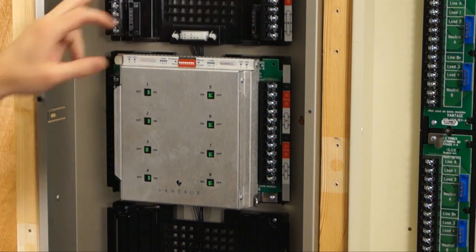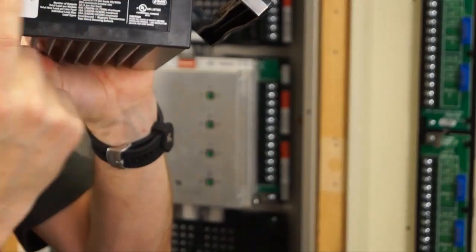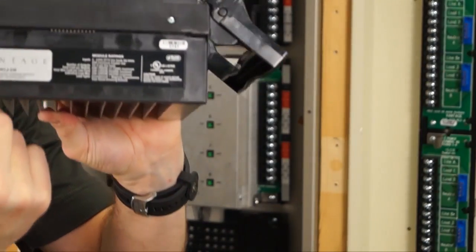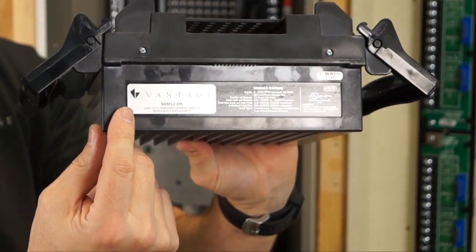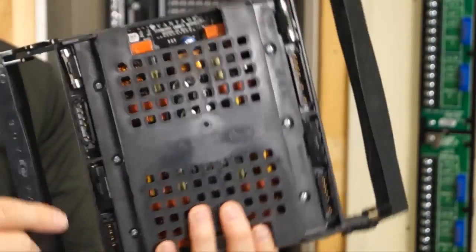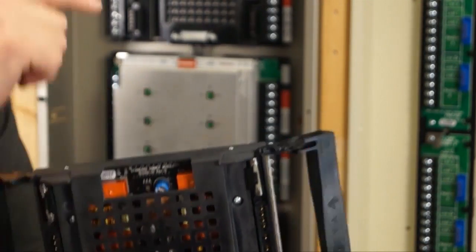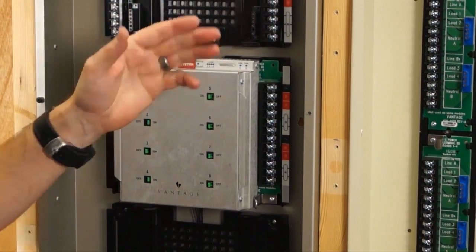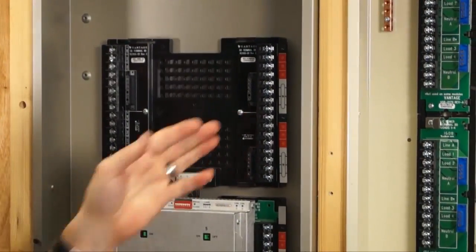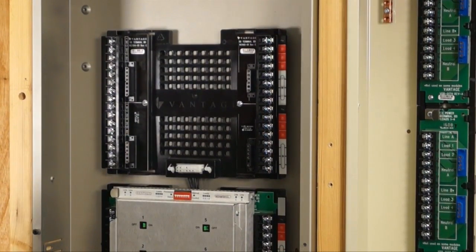The black terminal boards are for the standard dimming module. If you look on top of the standard dimming module, the label is black and silver. Inside the enclosure, the terminal board is black — so black goes with black. You can tell your apprentices: black boards go to the new standard dimming module, and green boards go to your legacy modules.